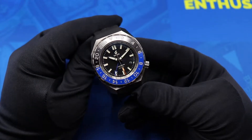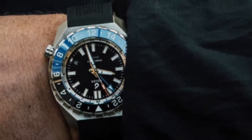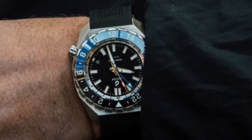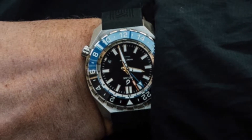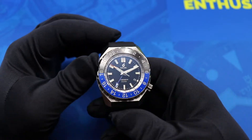Boulder is a watch company I've had my eye on for a little bit. The first watch of theirs that really caught my eye was their field watch, the Boulder Expedition. This is of course a GMT slash diver, and I was really curious to see how this watch would hold up and the general quality that Boulder is providing.